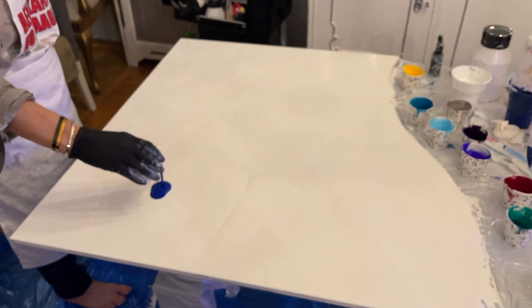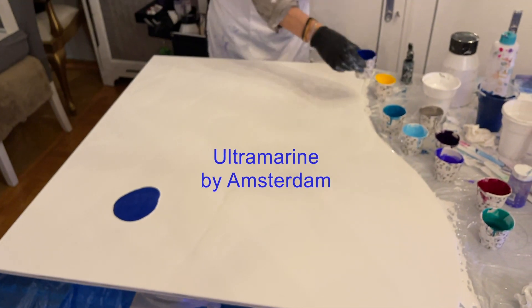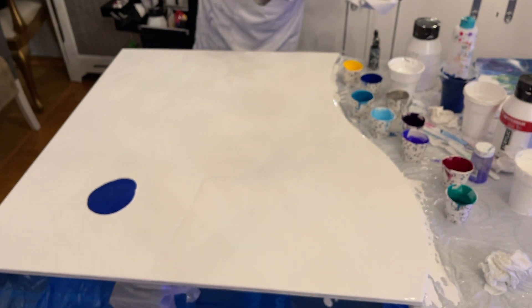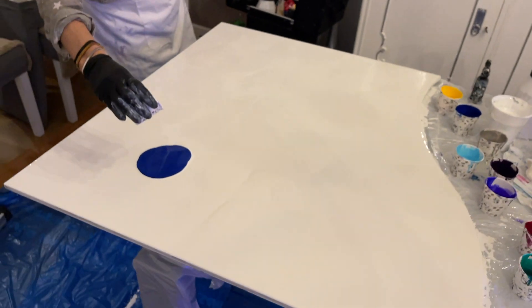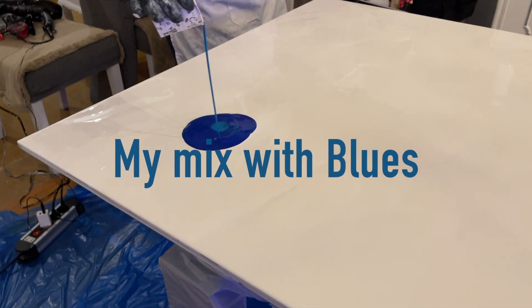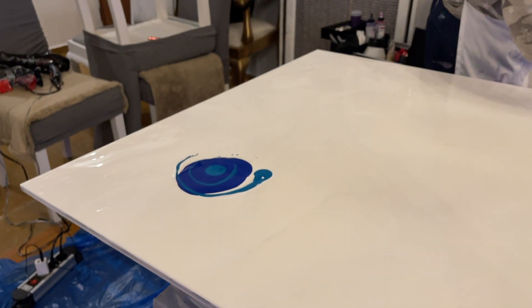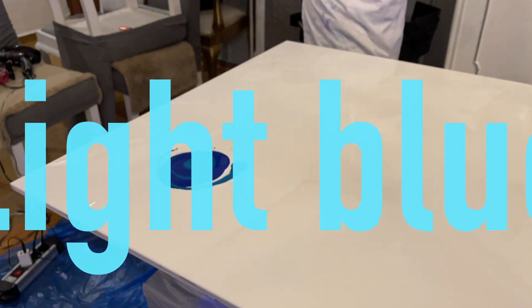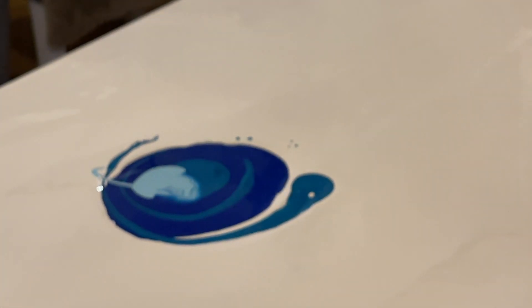I put the titanium white, of course, as the base and the colors. Ultramarine by Amsterdam. This is my mix with many blues. I don't remember, sorry. But it's not something difficult. Light blue by Amsterdam, of course.